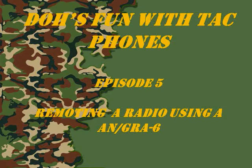Welcome to another episode of Doe's Fun With Tac Phones. In this episode we're going to remote a radio using an AN-GRA-6 system, so sit back and enjoy.